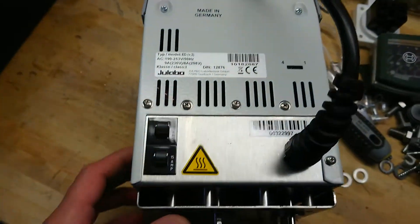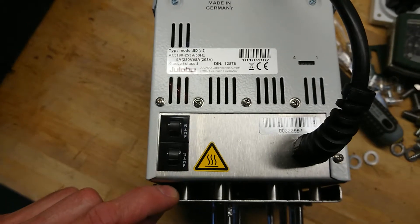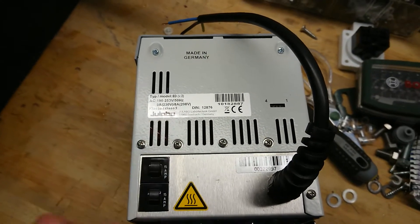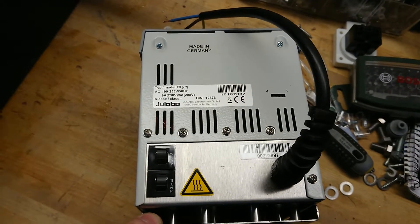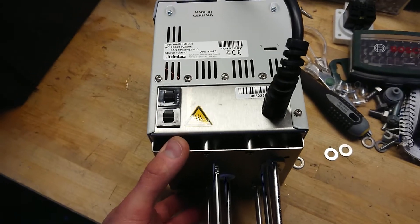On the backside of the unit, it has two small automatic resettable breakers. As we can see, it's also rated for 9 amps at 230 volt AC, which corresponds with the 2000 watt rating on the unit itself.